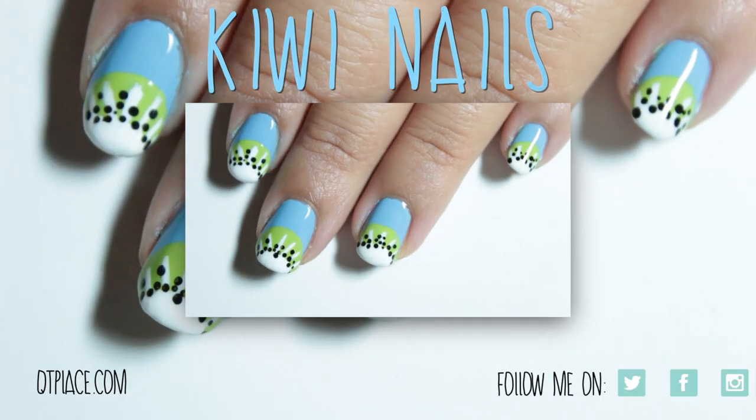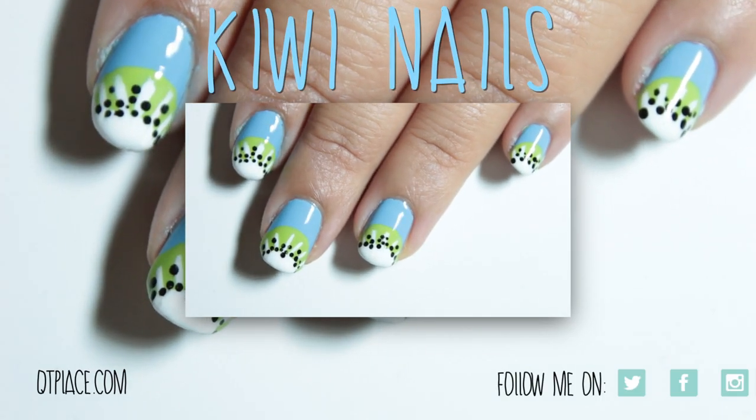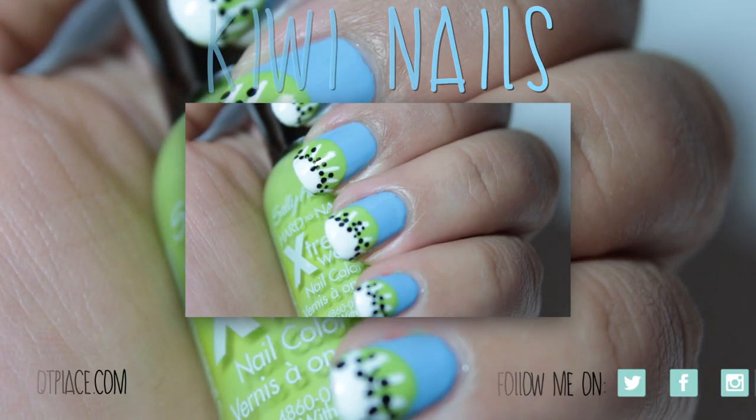And don't forget to follow me on Twitter, Facebook, Instagram, or my blog called cutieplace.com for daily updates.